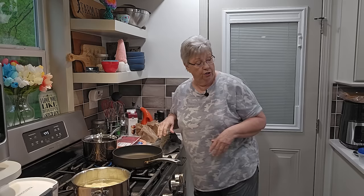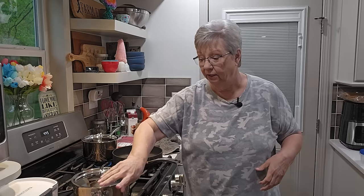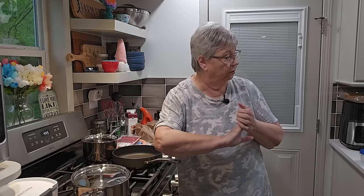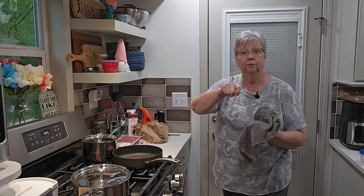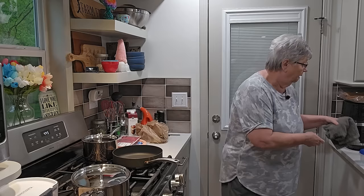I've got some half and half that I'm going to use when we go to cream them up. Let's put our lid on. Watch it with starchy things — potatoes, macaroni, pasta — when they come up to boil they'll boil over. Supposedly if you put a wooden spoon across the top of the pot it won't boil over. If I don't forget, we might try that today.